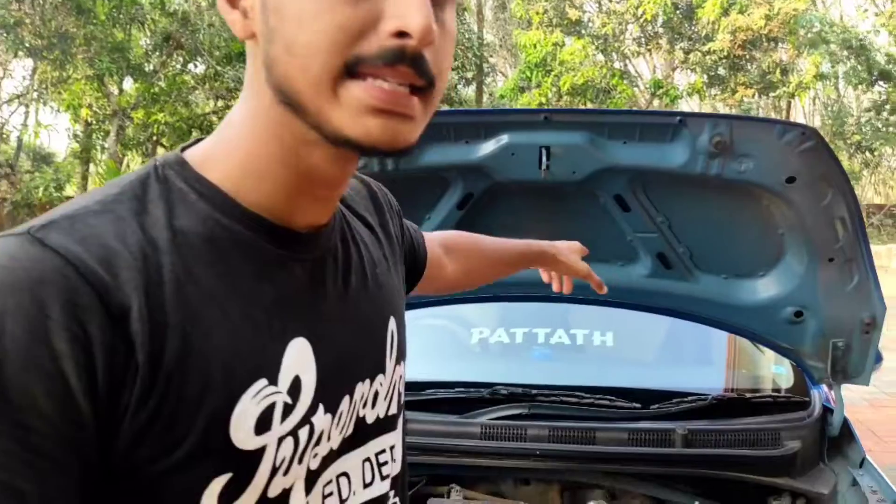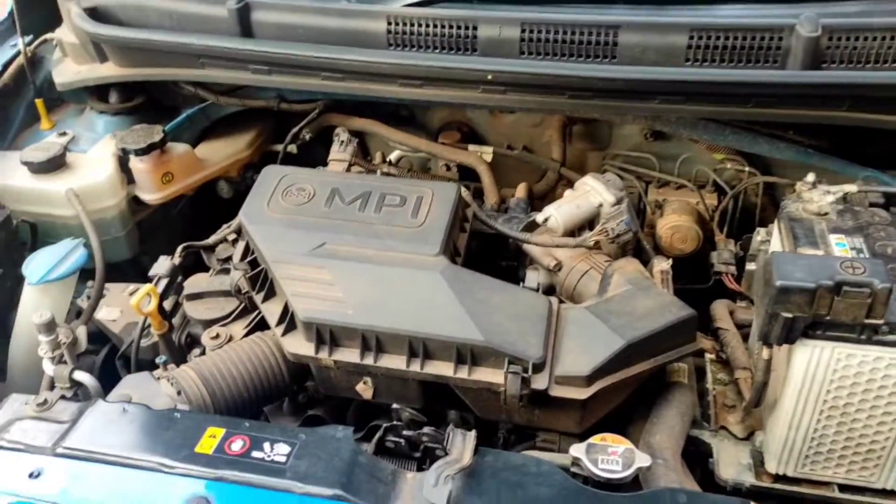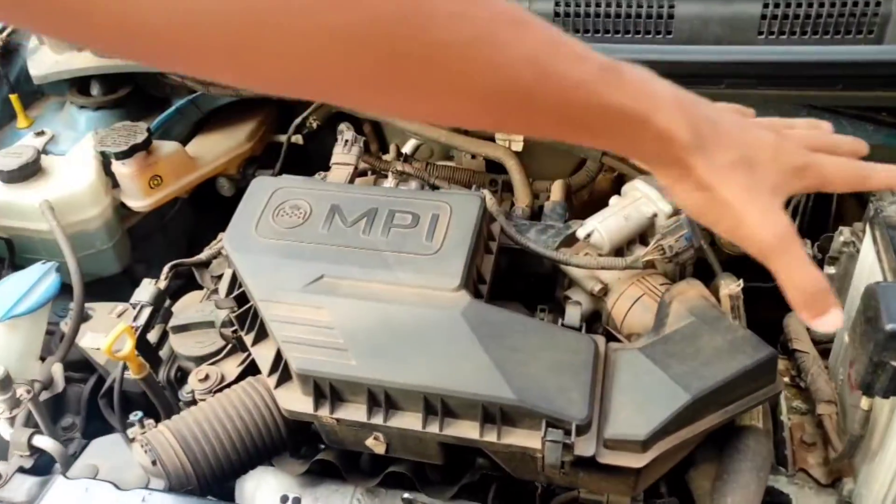I am going to change the engine. It is a 1.1L petrol engine. The engine is 1.1L and I am going to change the design system.